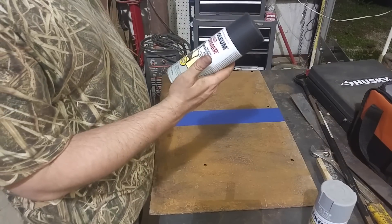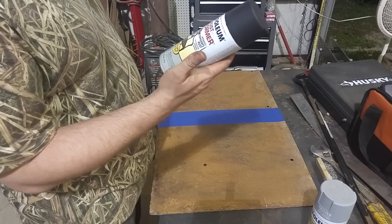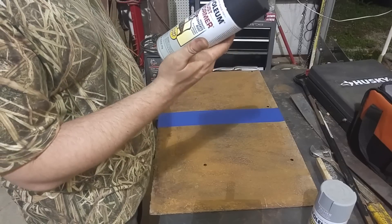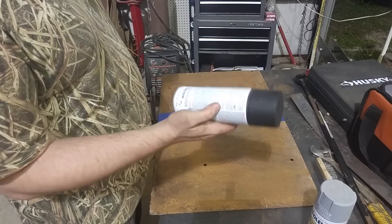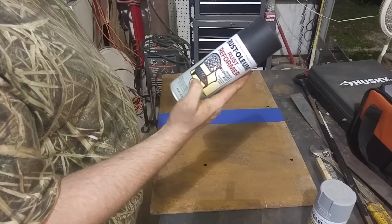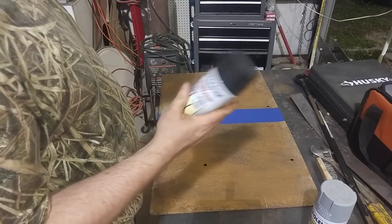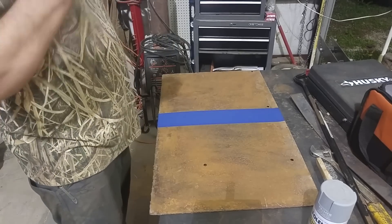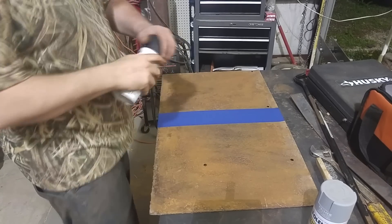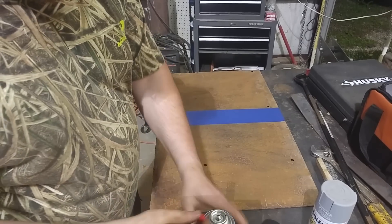First we'll start with this stuff — it's called Rust Reformer. It's supposed to change the rust into pretty much a primer surface so you can paint over it if you want to. It doesn't say that you have to, it just says that you can. It's got a picture of a metal chair, like a yard chair. I've already shaken it up — the tip just comes right off.